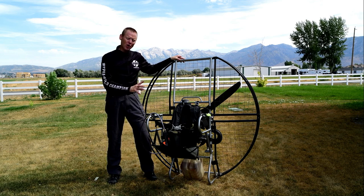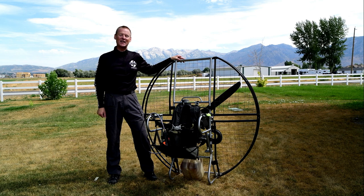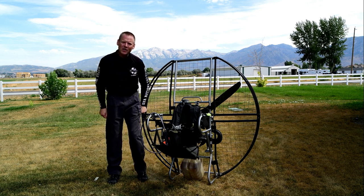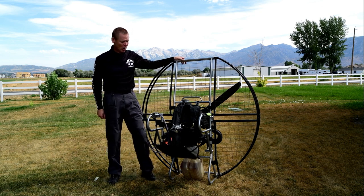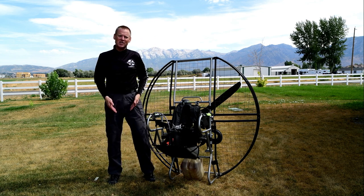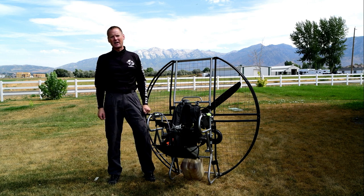The handless seating harness is another really cool, revolutionary design of the flat top. With many other paramotors, when people take off and leave the ground, they have to let go of the controls and reach down to pull themselves up into the seat. At that point they are hanging from the leg straps, which is terribly uncomfortable.